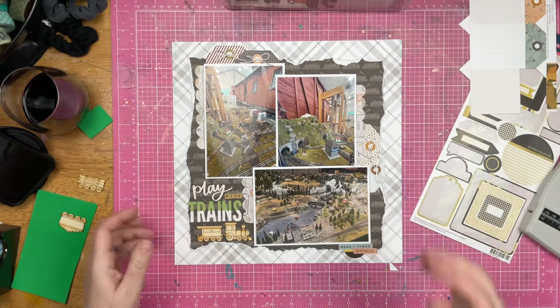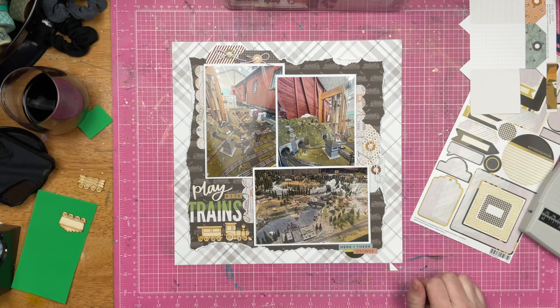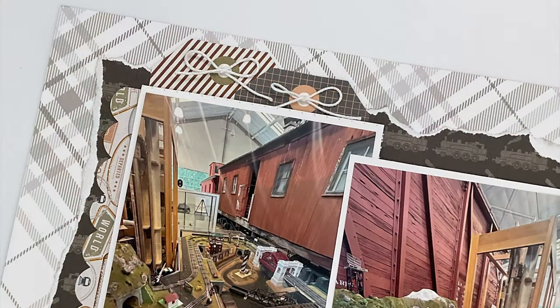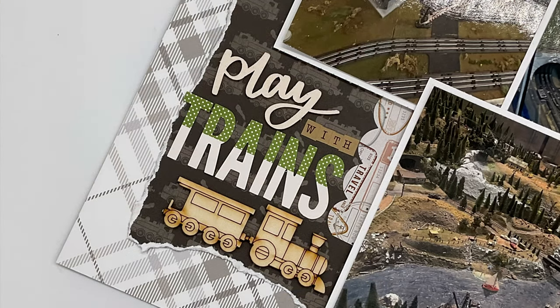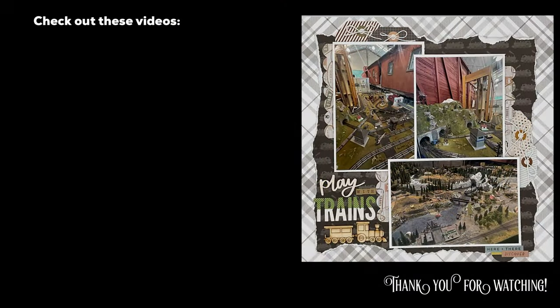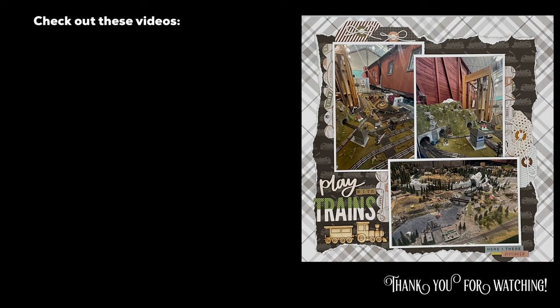That is going to do it for this layout. Thanks so much for watching. Check out the playlist down below for everyone who's playing along with 30 Days of Sketches — there's a ton of people playing. Join the Scrapping Reflections Facebook group so you can get your hands on Follow a Sketch February sketches. Those sketches are up from the past couple of years. Thanks so much for watching and I will see you guys again real soon for another video.